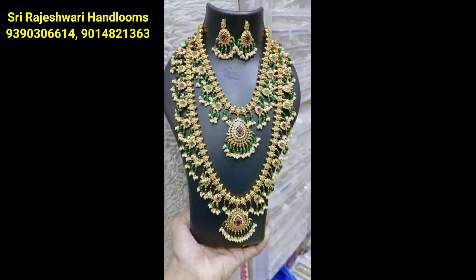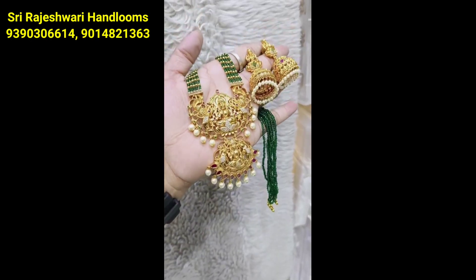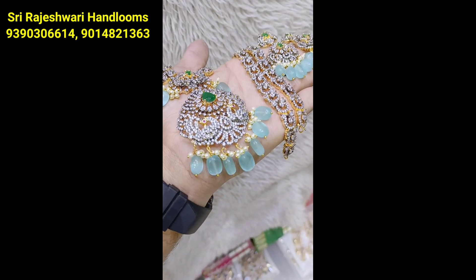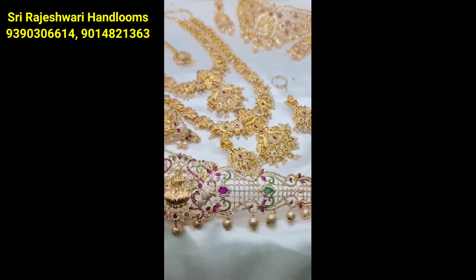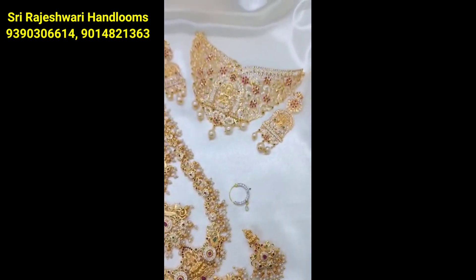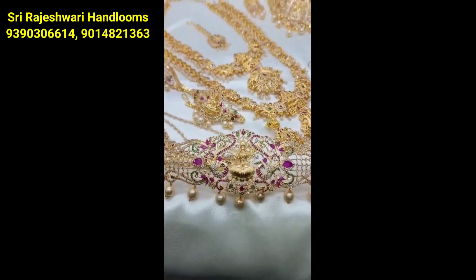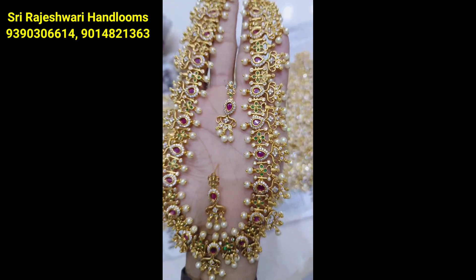I am going to look at the jewelry collection — you can check the jewelry shopping and purchase details in the description. If you like this video, please like and share the video with your family and friends. Please visit our channel and subscribe. Have a nice day. Bye bye.